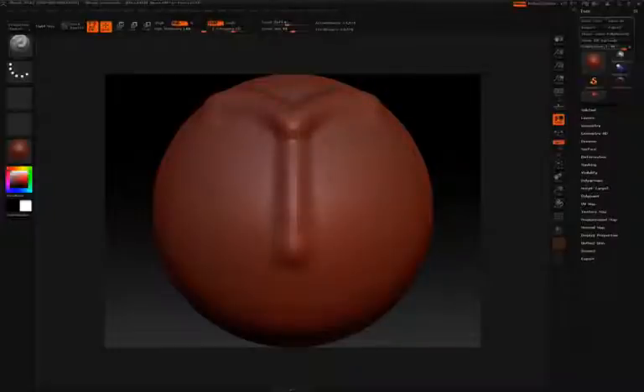You'll also notice that your cursor is doubled. As you sculpt on the right-hand side, everything is mirrored on the left-hand side — this is because symmetry is active. To toggle symmetry on and off, simply press the X key. When symmetry is off, you'll notice the cursor only works on one side.